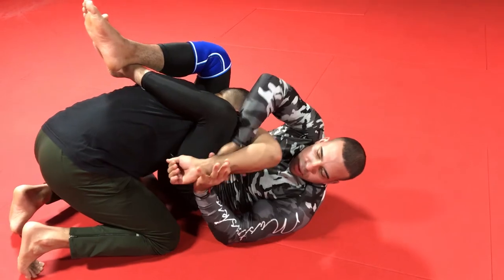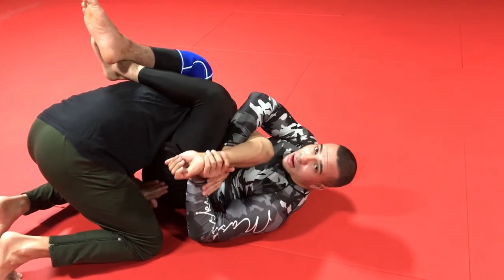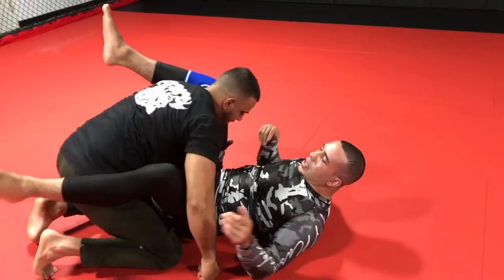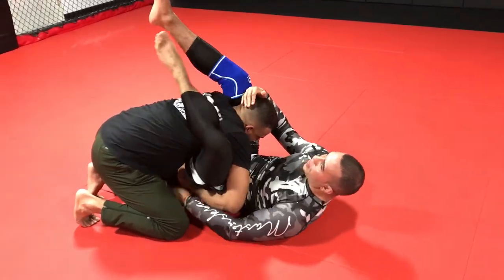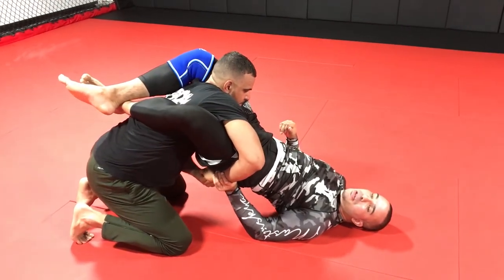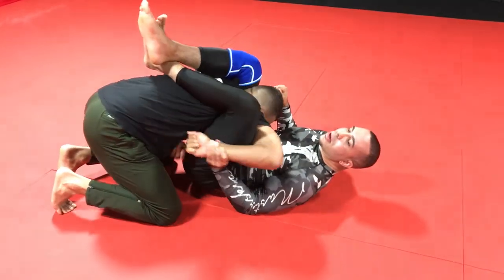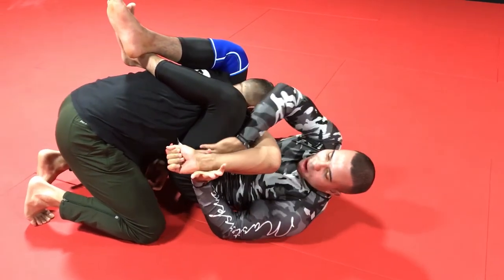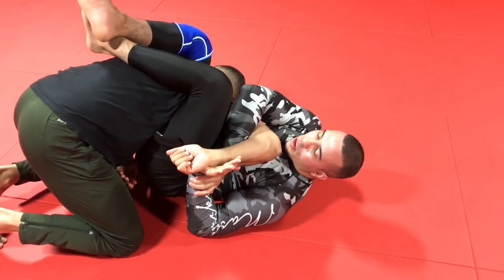From here we swim through, we lock up the Kimura — nothing stopping us from getting a full-on break of the arm. Let's just do that one last time. The Huntai Sankaku isn't there; the guy does a great job of stifling my hip movement. I bridge, connect my hand on the wrist, lower my elbow to my ribcage. Now as my hips go down, my knees come to my face. Grip breaks. We web our hand through, we lock on the full-on Kimura, and now we go for the basic break.